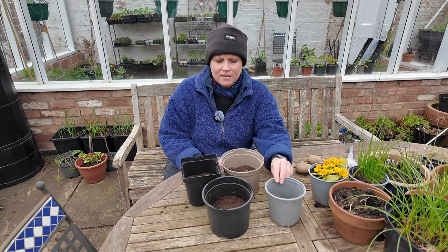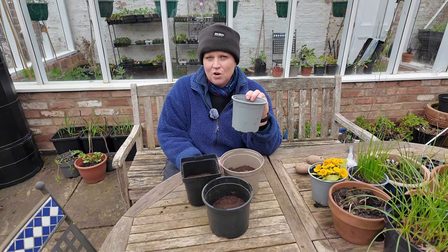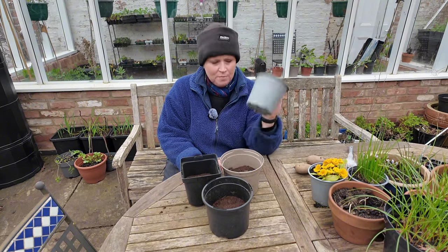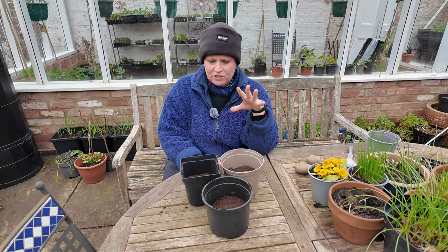Later on in the season I downsize the container and put them in a one litre container because they get going much quicker, but we'll talk about that later. So here is my two litre container.